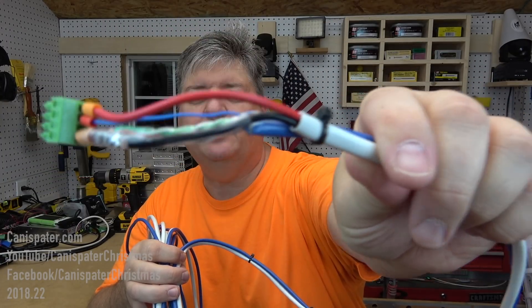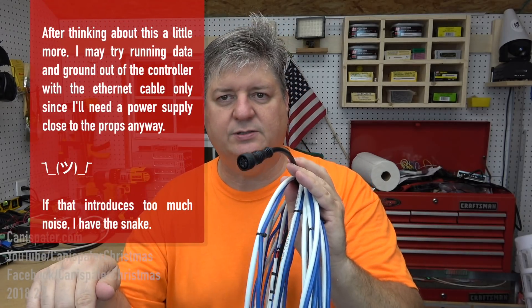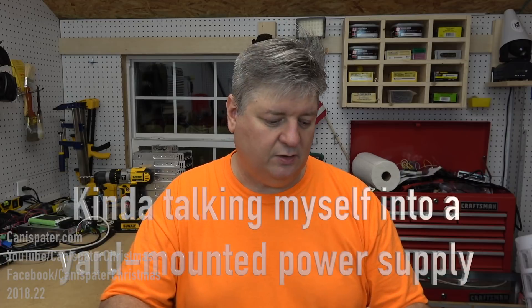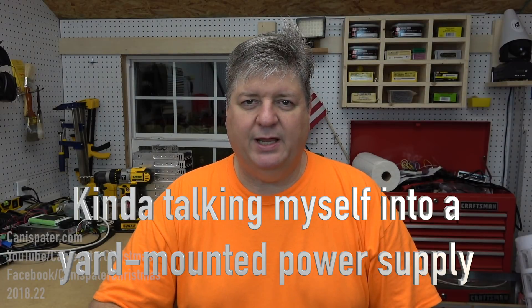Not super pretty, but this plugs into the controller and I have a pigtail on the other end that plugs into the sticks - it works, so I'm very happy. For the center-point power injection I created a pigtail and spliced on a power connector. I'm not soldering or putting heat shrink on it yet because I'm still not sure if I need a power supply out there or if I can run power back to the controller - which would be even further than 35 feet. I'll probably end up putting a power supply out there, and that'll be a setup-day decision.